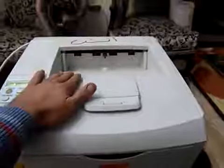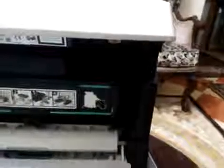First we will take off the upper cover. You can take off the screw here — I'm not sure about this one — and here. The light here is too much.